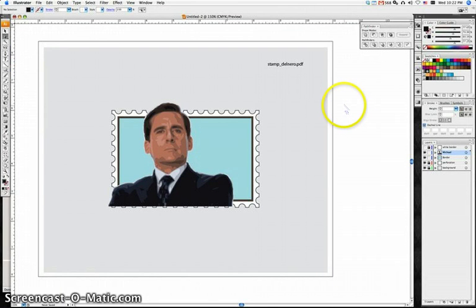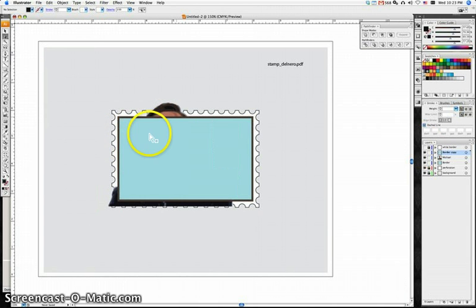For this last bit, the only slightly tricky part is we're going to clip the illustration of Michael Scott. I'm going to duplicate this layer — the border — so that rectangle is exactly the same size, but a different color so you can see it. Once I make a big mask it will disappear. I'm going to duplicate that box and put it in front, because to make a clipping mask it has to be in front.